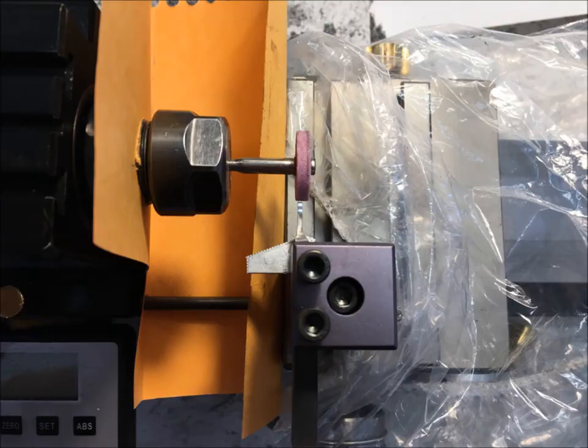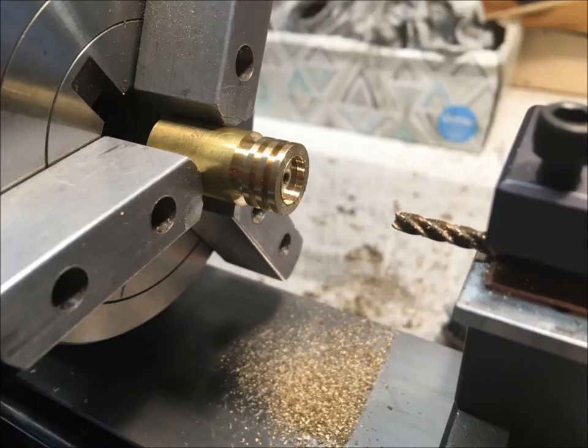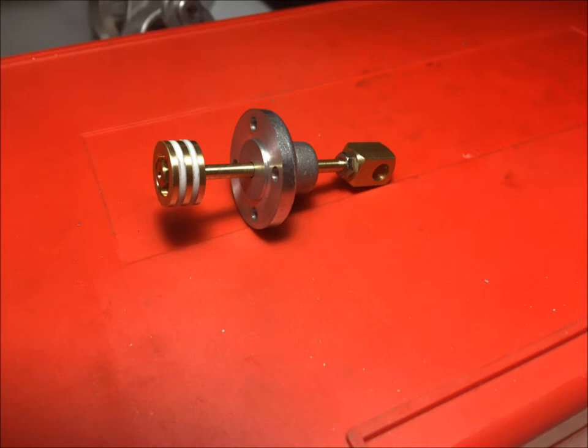I used the lathe to square up this grooving tool that I needed to cut the piston ring grooves. I don't have a countersink end mill, so I used this small end mill as a boring bar to mill out the top of the piston. This is the piston assembly with the piston rings in place.